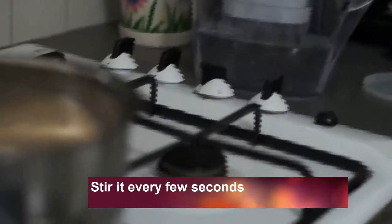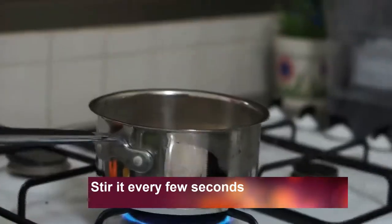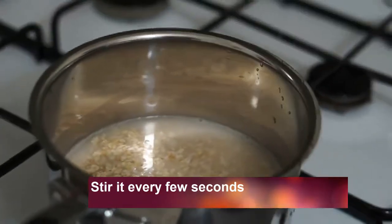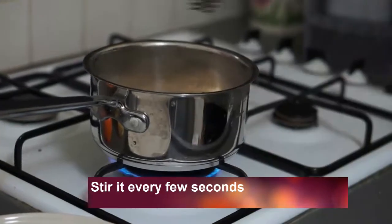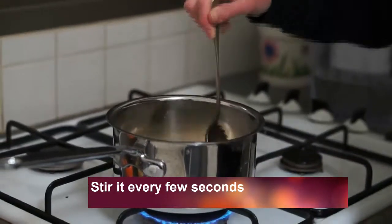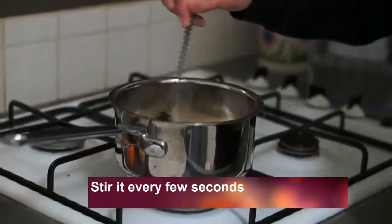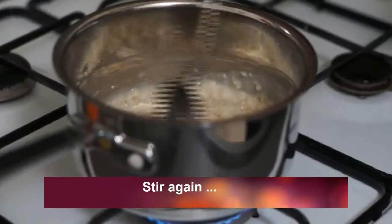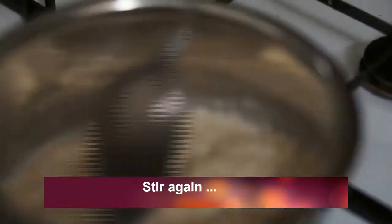You need to stir it every few seconds, and then stir it again whenever you think it's necessary.